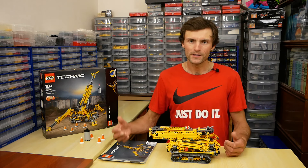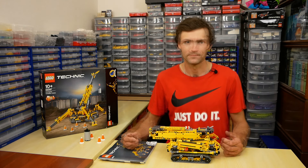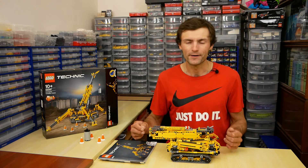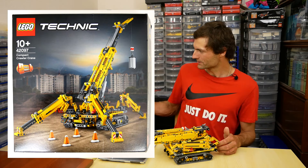This type of crane is called Spider Crane because of very specific construction of outriggers. There were many mobile cranes in LEGO Technic, but this type of crane is new and it is very cool. In transport position it looks very strange, but in construction mode it looks really awesome.